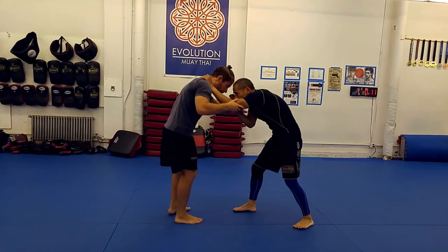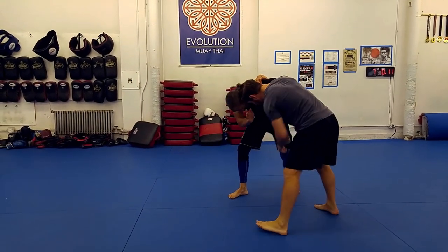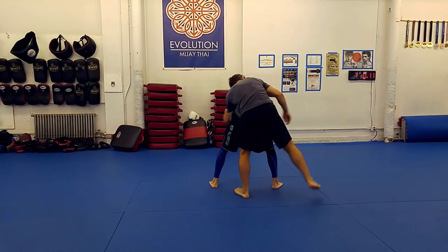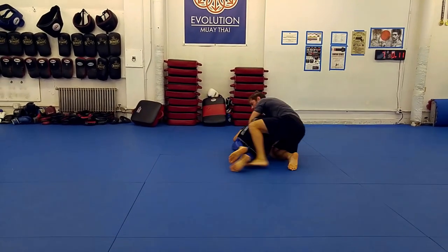With this in mind, let's take a look at three ways to win the battle for the back. For all of these, I start with my opponent posting or reaching for my shoulder. But the moves also work great if he tries to control my wrist or grab my head.